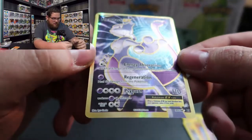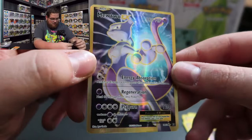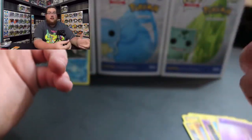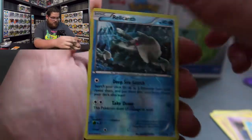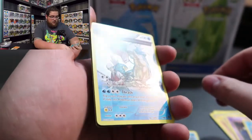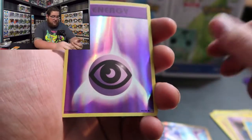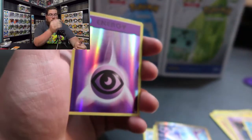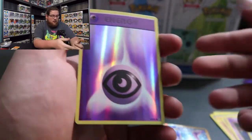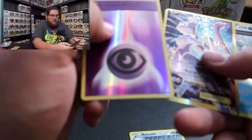Whoa! Mewtwo EX! Insane. I saved these two packs and completely forgot them - and that is Mewtwo EX. Wow, I don't know what to say. So we got a Reverse Holo Relicanth, a Full Art Holographic Gyarados, and a Full Art Mewtwo EX - that is crazy. I don't know what any of these are worth. I don't really care, I just collect - I don't play, I just collect. I think they're so neat. I would love to have a binder full of cards that just meant something to me, and those two mean something to me. We actually pulled the Energy and the Mewtwo at the same time in the same pack - that's pretty neat.